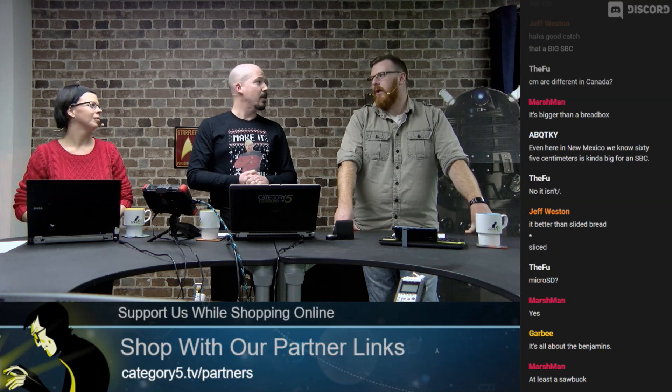So it boils down to what you want to use it for. I'm excited to see the giggle score. You can get one at cat5.tv.py — check them out and let us know what you think is the best option. You can presumably use a USB adapter to get Ethernet if you absolutely need it, but that's not the intention of this board. Keeping the cost down at $25 — I think that's pretty cool.